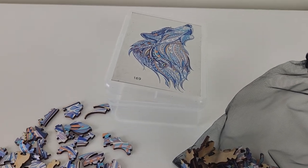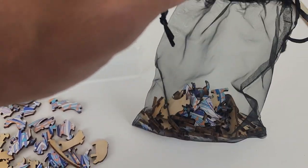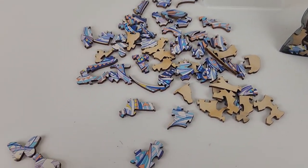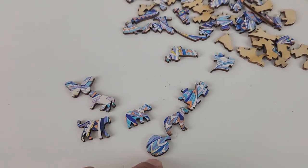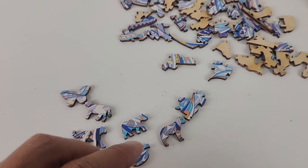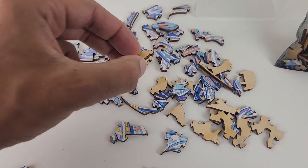It's the A4 medium size with 170 pieces. It comes in this bag, and what caught my attention was all these unique shapes that come and integrate themselves to become the whole main picture.